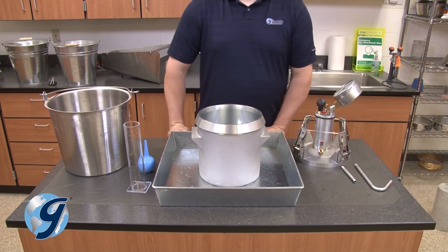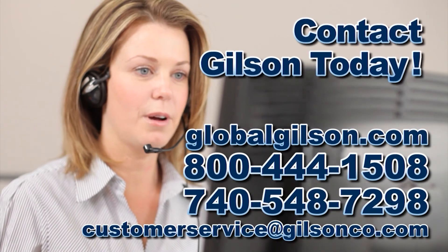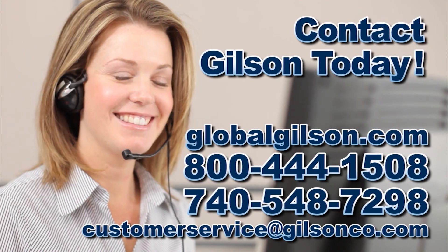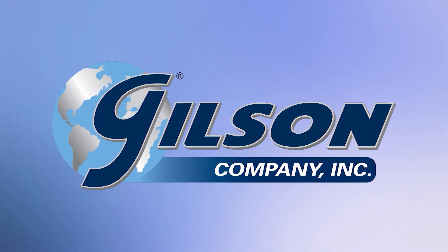Unclamp the lid assembly, remove the small calibration tube, and finally remove the water from within the base. For any questions about calibrating the HM-30 or for any Gilson product, please contact your Gilson Technical Support Team.